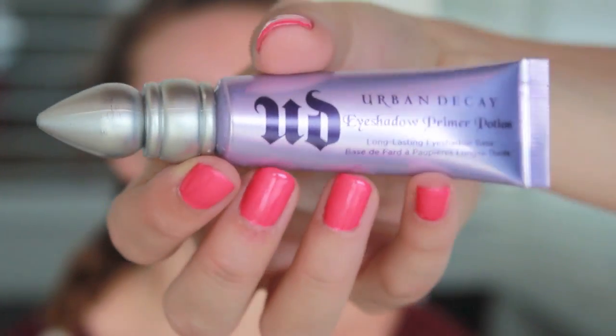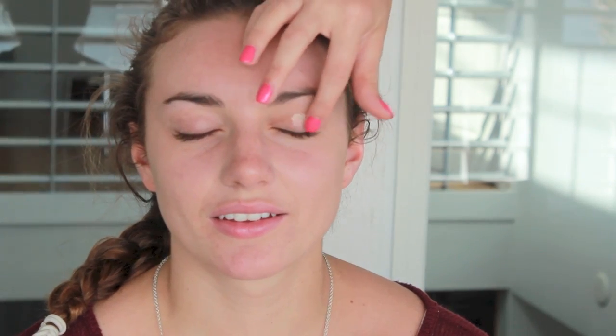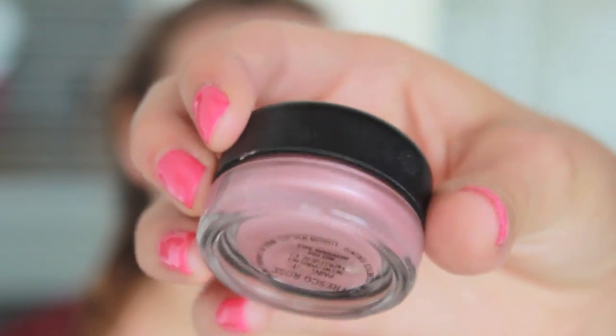Now moving on to the next look — this is for green eyes, and this is my friend Olivia. First we are applying Urban Decay Primer Potion — this is going to happen a lot. Now I'm taking my MAC Paint Pot in Fresco Rose and putting that on her lids, because the focus of this look is more of a plum color and I thought this was a nice pink base to start with.